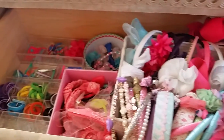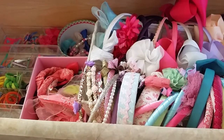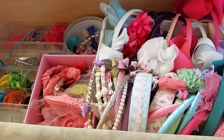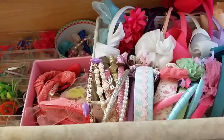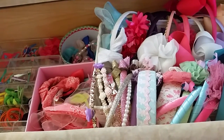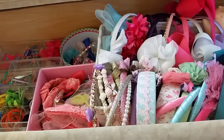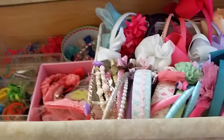And that's how I organize her hair accessories. I'm sorry guys if I stutter a lot or don't know what I'm saying — I'm trying to do this video and also listen to Kimberly because she's walking all around the house already. I'm keeping an eye on her too, and I can't focus completely.